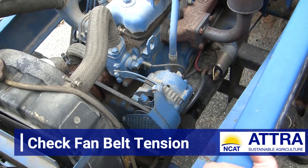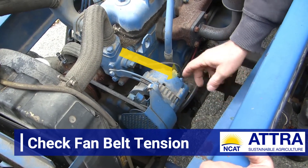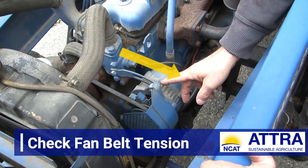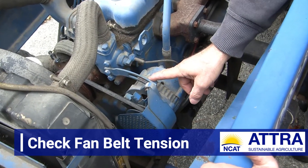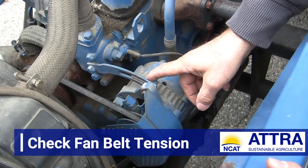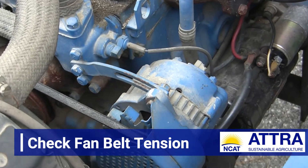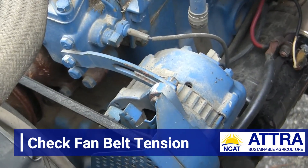In an ideal situation, Andy, I would just try and tighten the belt and increase the tension on it. But as you correctly observed, this has already been pulled to its fullest reach, so there's nowhere to go in terms of tightening this belt any further. We're really looking at having to put a new belt on this at some point in the future, ideally soon.